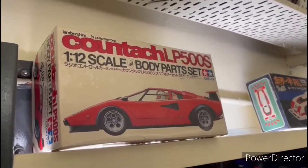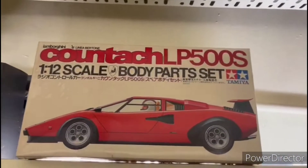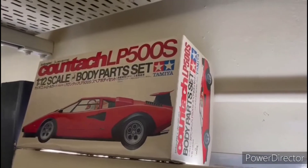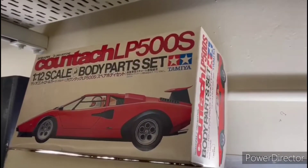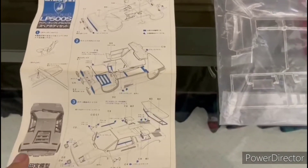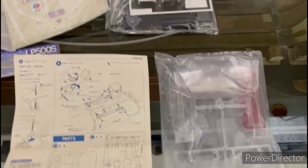My friend gave me this one because he knows I broke the body. But because it is rare, I never assembled it. If you compare the Tamiya body, for sure they are not the same class.